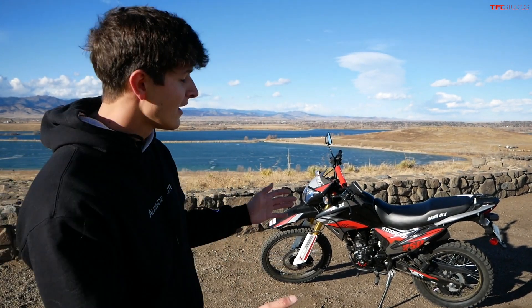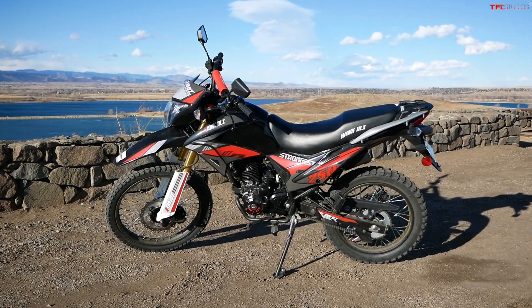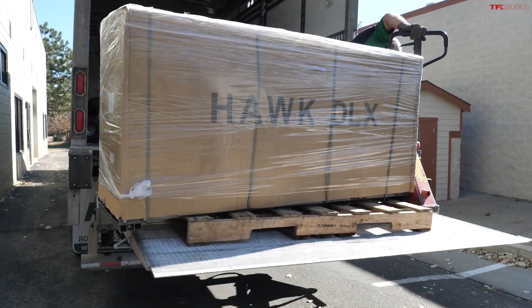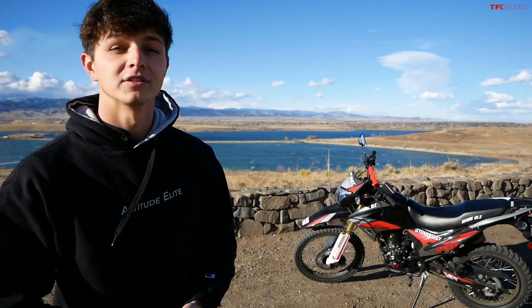How's it going everyone, my name is Case and in this video Alex and I are going to be giving you the long-awaited full on-road review of the Hawk DLX. We're going to go through our entire ownership experience with this bike — that includes taking delivery of it, assembling it, taking it off-road, and now on-road. Let's check it out.